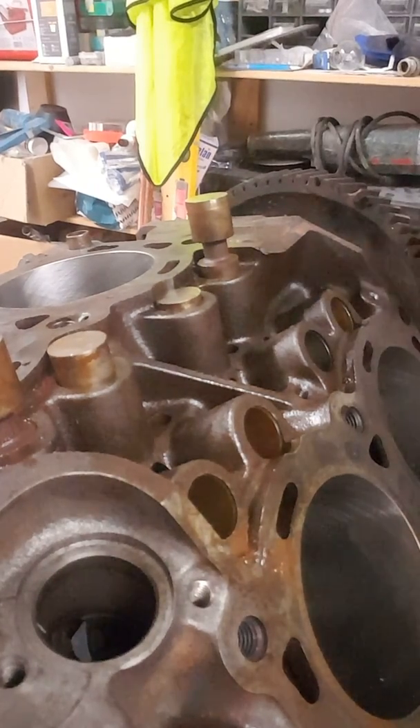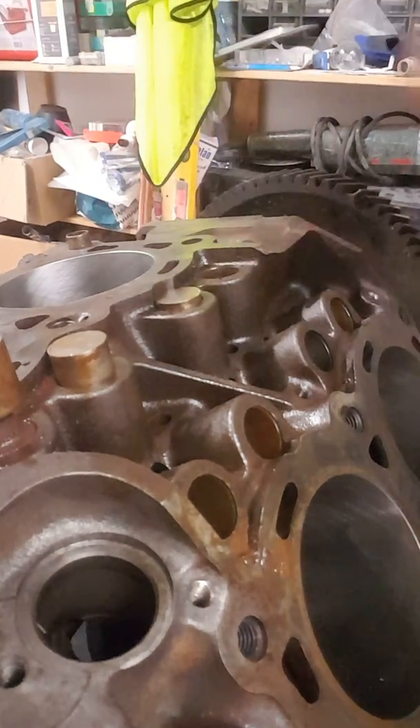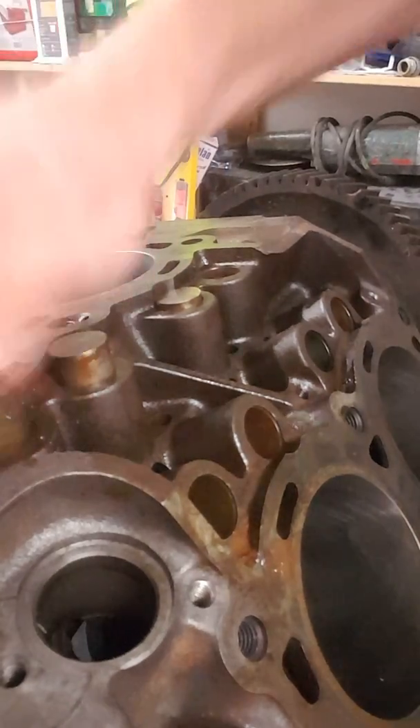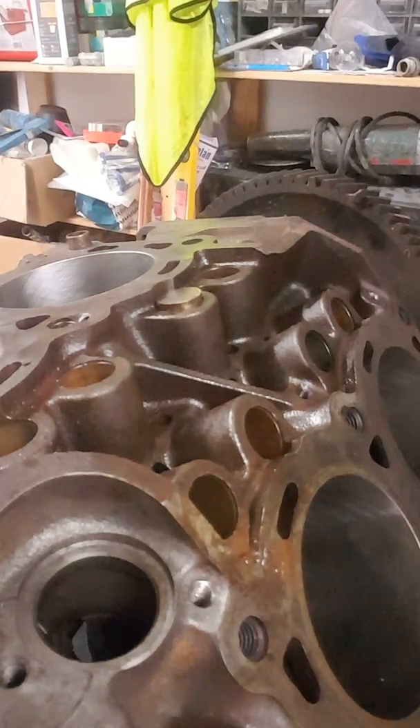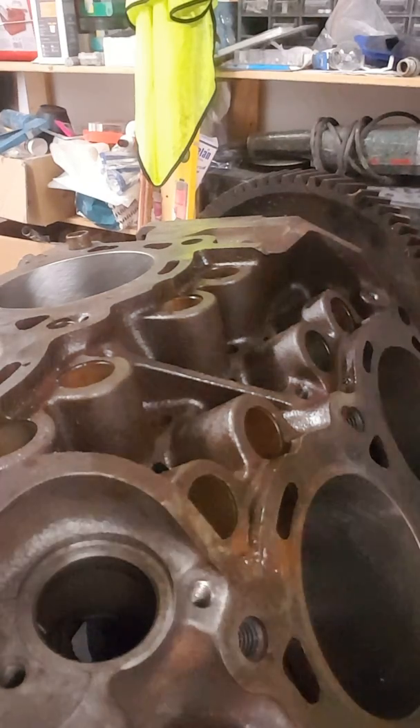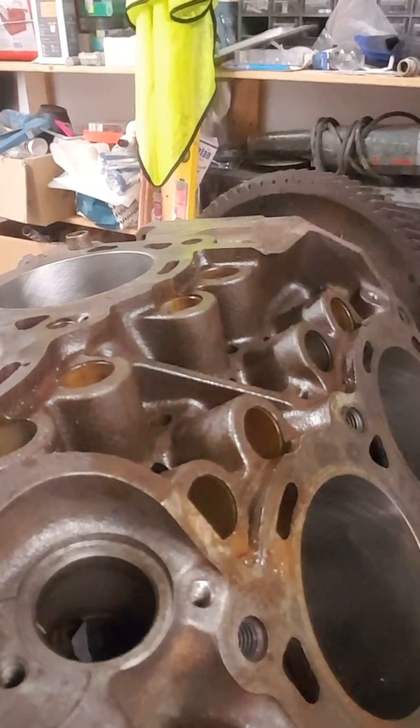So let's pull these ones out — they're all getting binned anyway. I'm going to have to get new followers from America; I can't seem to find any in the UK, but it's not a problem. And that, ladies and gents, is how you remove stuck cam followers from a Ford V4 or a Saab V4, because they use the same one. Thank you very much for watching.